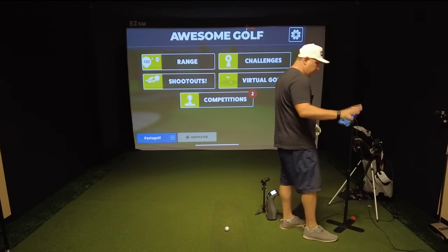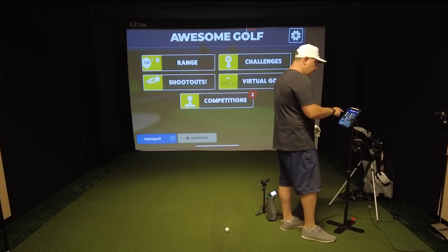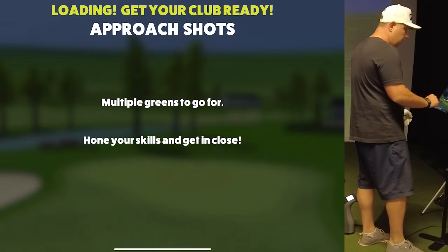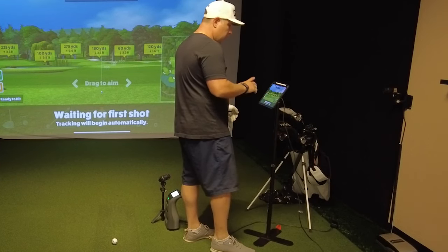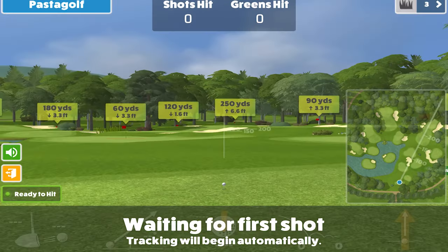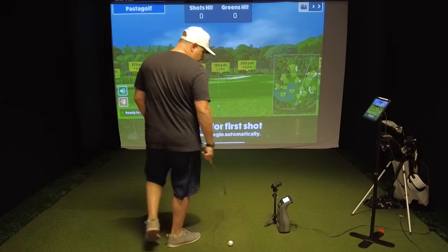One of the great new features with the Rapsodo MLM2 Pro is that you can use a third-party app such as Awesome Golf. I love Awesome Golf because I use it all the time with the Garmin R10. One of the features I like to use a lot is the range, working on my pitching and approach shots. We'll do that today and see how good the Rapsodo is with wedges. So this first one, let's go around 120 yards — alright, so we're at 120 yards. I've got my pitching wedge here.